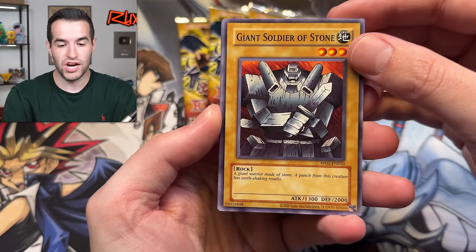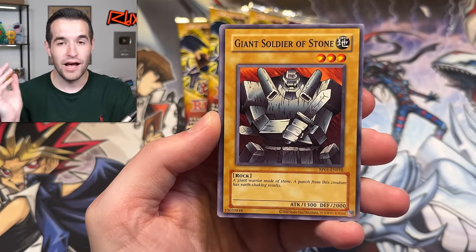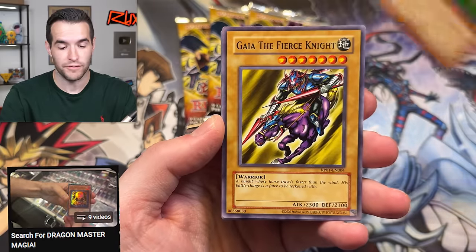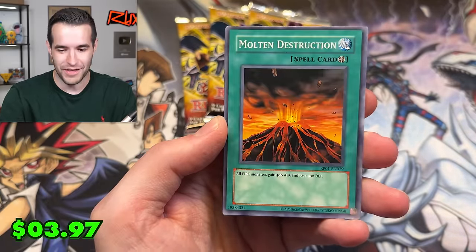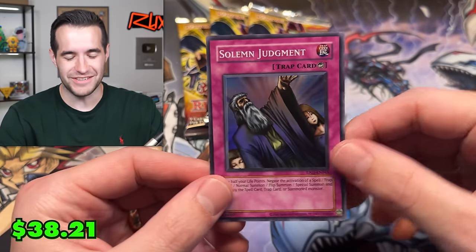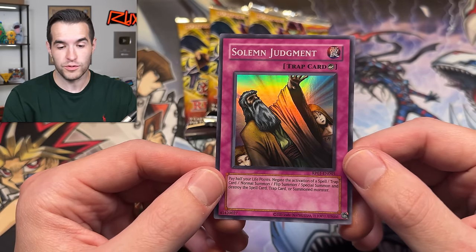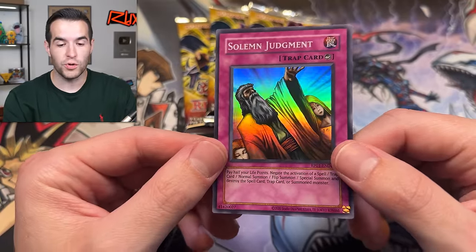Let's find out — Giant Soldier of Stone. Classic cards! A lot of these I've been seeing on Wield Goat recently. If you guys haven't seen Wield Goat, go check out that series — it's very very fun. Guy the Fierce Knight, absolute classics, Thunder Dragon — let's go. We'll put that to the side. Mold Destruction, UFO Turtle, Flying Kamikiri Number 1, Giant Truenade. A Solemn Judgment right off the bat! These cards do look a lot like old school cards, which is pretty cool. They have the 2020 Studio Dice stamp at the bottom so you can tell the difference.